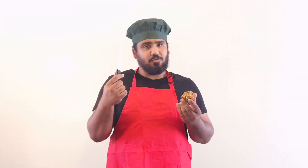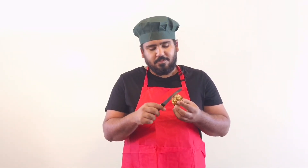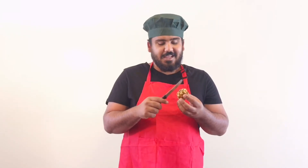I'll show you right now how crispy it is. Look at this. Are you listening? It's called a crispy Sabudana Vada.